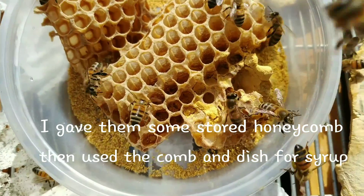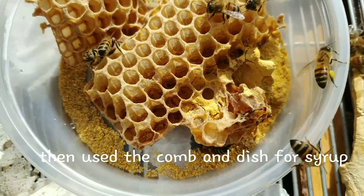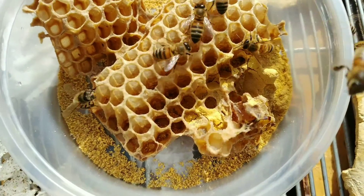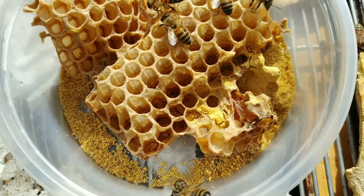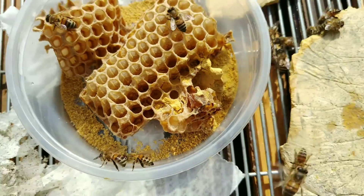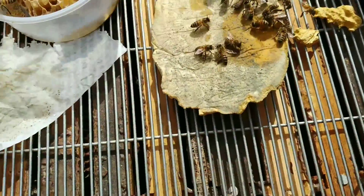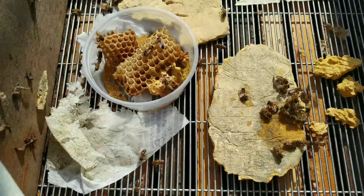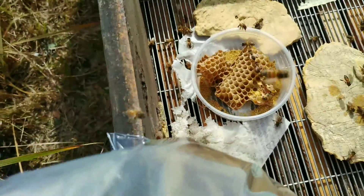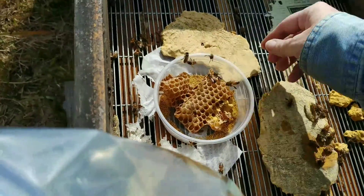This little tub can be filled with sugar syrup, and the honeycomb allows the bees not to drown — if you just put a feeder in there with nothing, a lot of times they'll drown, which is one of the worst things you can find. The pollen patties haven't gone over so well and are just about at the end of their life.